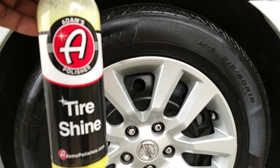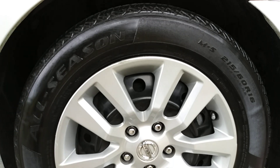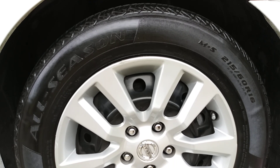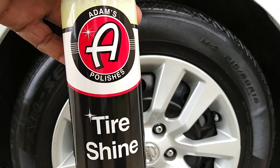This stuff is liquidy but kind of thick, so I would say it's best to apply the Adams Tire Shine with a brush. You guys can see my outcome — check that out. That's what it looks like on the end, and remember this is silicone-based. As long as you remember that when you're applying Adams Tire Shine, being a silicone-based tire dressing, it's best to apply with a brush.